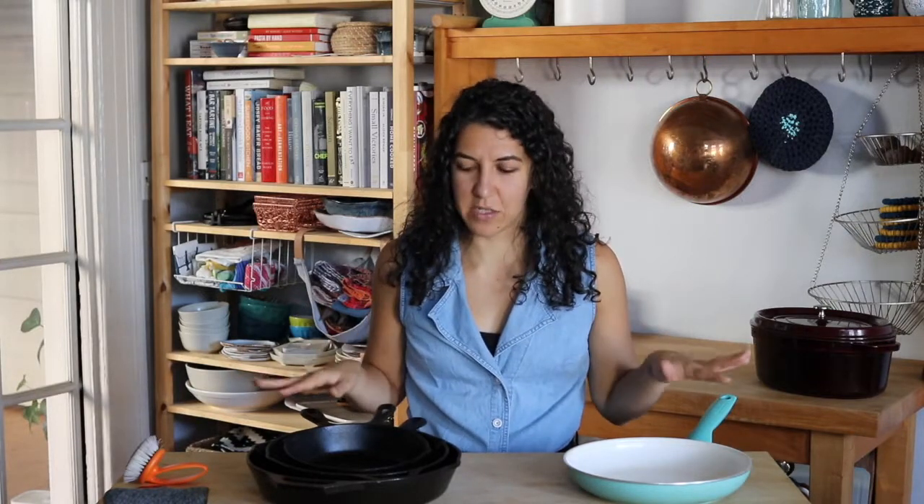In this video we're going to talk about non-stick pans versus cast iron, the pros and cons, and I'm going to go through and tell you what I think, my experience, my opinions on these two things.